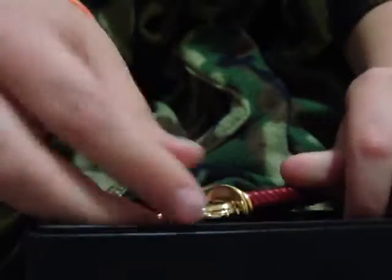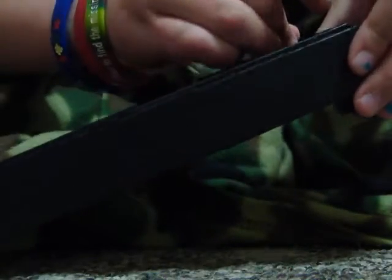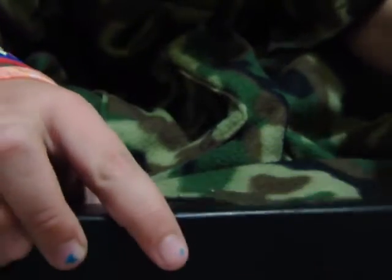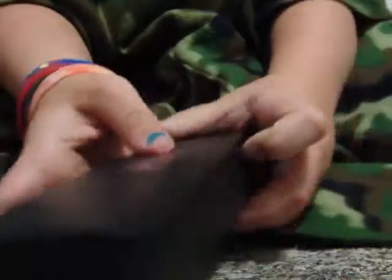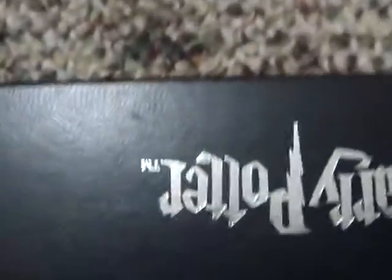That's pretty much it about the Gryffindor pin. I don't know where we got it from, so don't ask me — I got this for either Christmas or my birthday, I can't remember. Here's the case, it's pretty small. Harry Potter. So that's it on the Gryffindor pin, and the only thing I have to say to you is to subscribe.